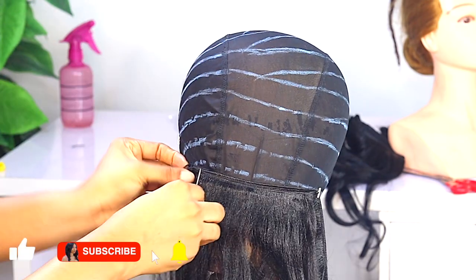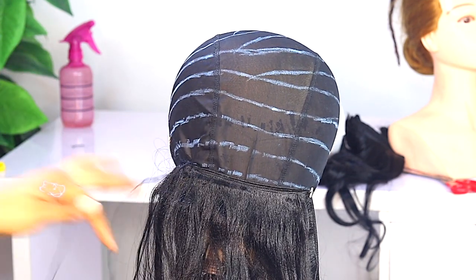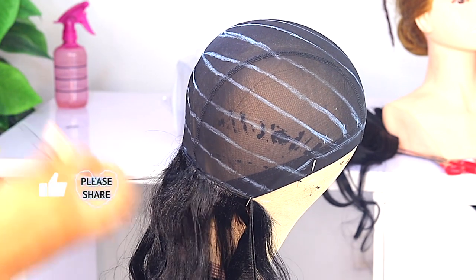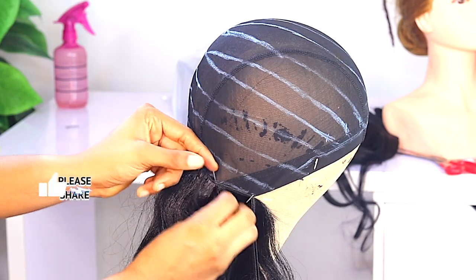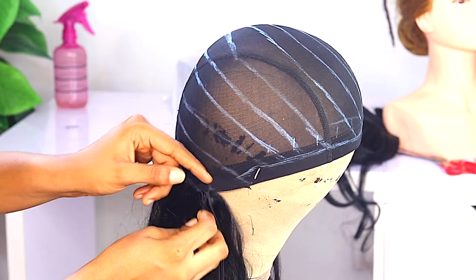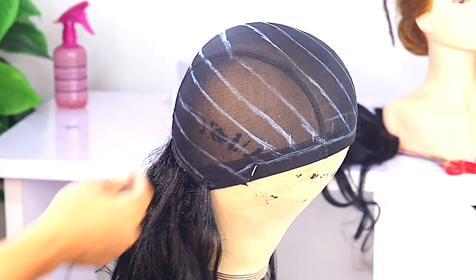I'm sewing in the hair using the turnover method, and I'm sewing in double weft so that I have enough hair and it doesn't look scanty. I have a video on how to sew in — if you're a beginner, I'll leave the link in the description box below. That's a detailed tutorial on how to sew in on your client's hair and also how to do it for a wig. If you want a new video on this topic, you can let me know in the comment section below.